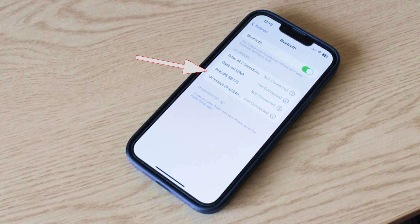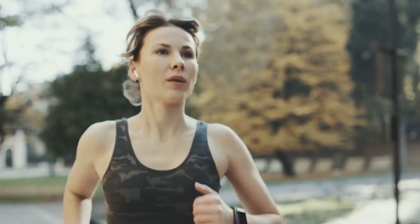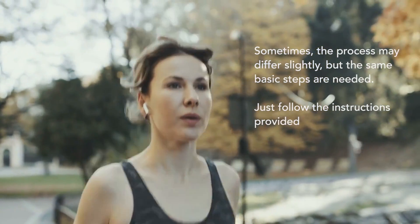Once you've paired for the first time, the devices will often remember each other and will automatically pair when they're turned on, making it very easy. So there you are — enjoy using your Bluetooth device, whether it's speakers, headphones, or whatever it may be.